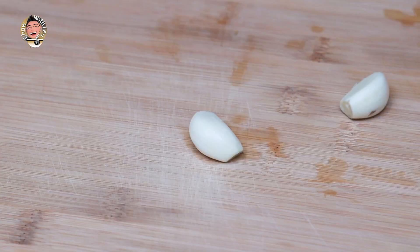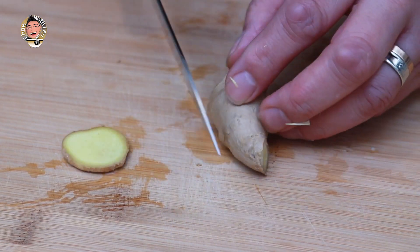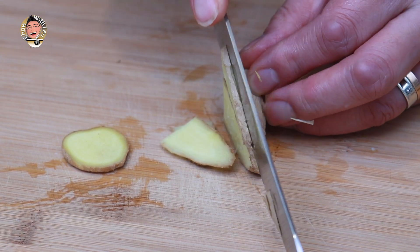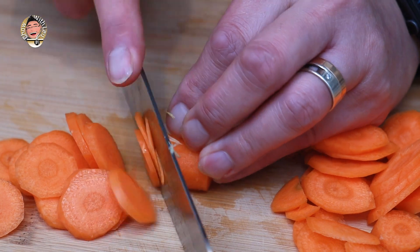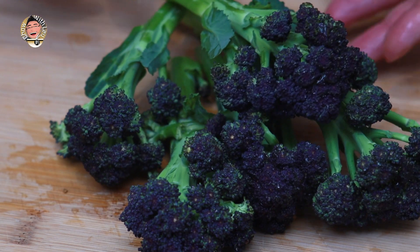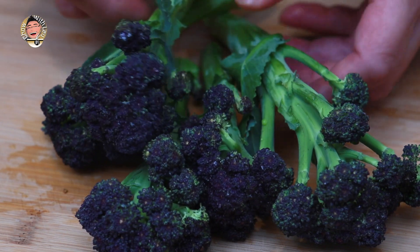So we're going to prep our veggies. We'll start with the garlic, which I'm going to slice thinly. We're going to need about a thumb-sized piece of ginger, again finely sliced. Slice your carrot thinly. We're also going to need some broccoli — I've got some purple sprouting broccoli, which I like for its colour, but you're welcome to use normal broccoli, whatever you can get your hands on. It's all good.